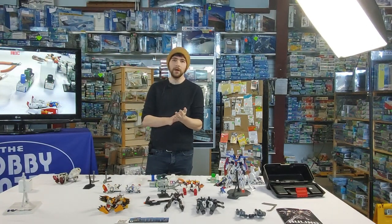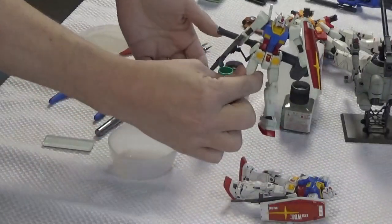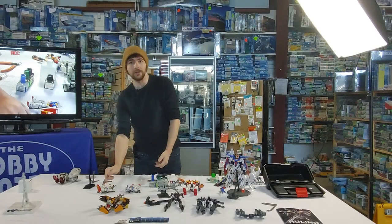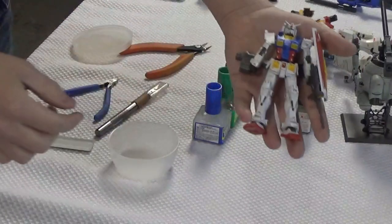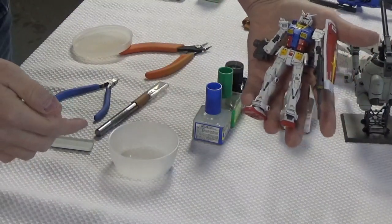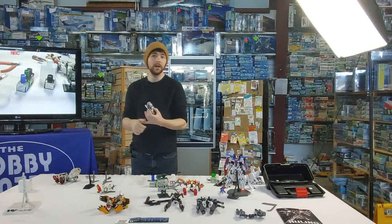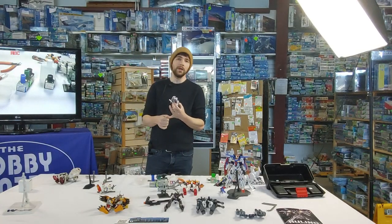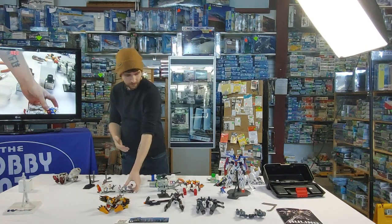The other series have a lot less variety. The Seed kits are all closer to the basic end. The new Witch from Mercury kits are, I would say, better than the Origin even — pretty amazing kits. But with a lot less variants. So if you're a big Gundam Wing fan, buy one Gundam Wing kit and then you'll kind of know what you're getting for the rest of them.